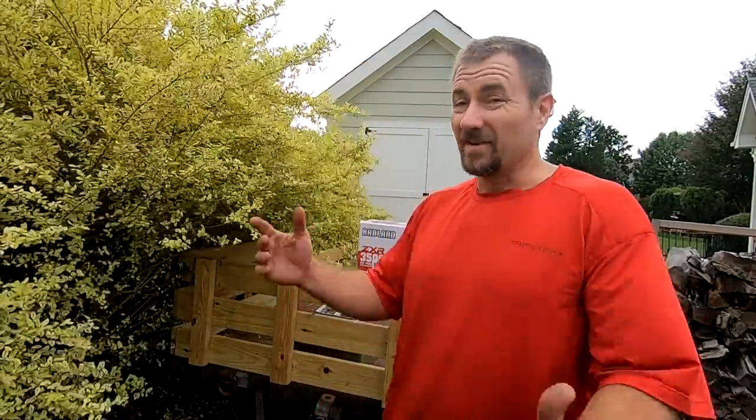Welcome back to the Five Lakes Garage channel, and today I made up a new project for myself. It's something I've been wanting to do for a long time but just haven't got around to yet. The wind's not going to die down, so I apologize for the audio, but we'll be in the shop real soon so you don't have to worry about it.